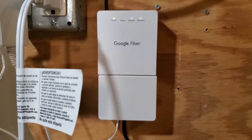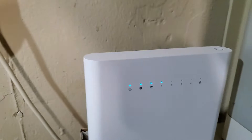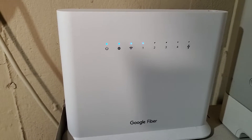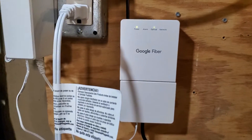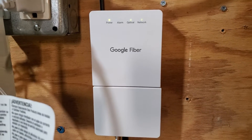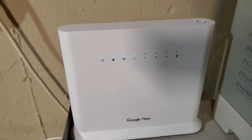The next thing to try is to power cycle your modem and your Wi-Fi router. The process that most people agree on is this: you unplug both and wait about three minutes. Then you plug your modem in first, wait another 30 seconds to three minutes, and then plug back in your Wi-Fi router. Try it that way. See if that helps.